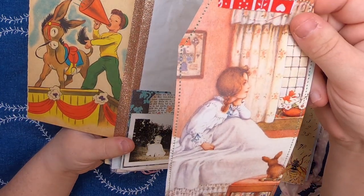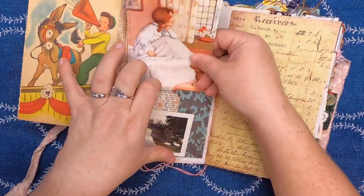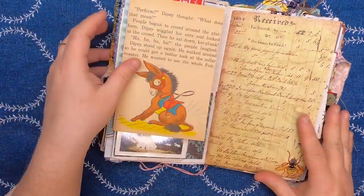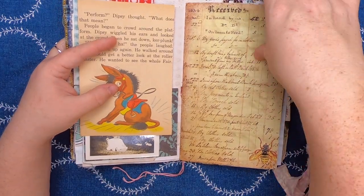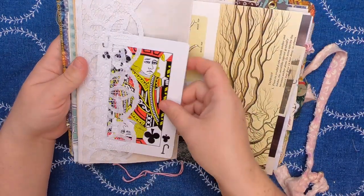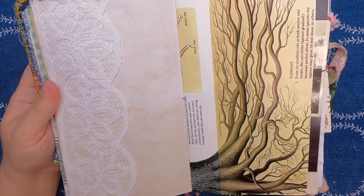And another large tag — this is from a children's book and it has this nice folk art type fabric on top. Then we have this beautiful old ledger with a B — that's a digital image. And then we have a lace tuck spot on coffee dyed paper.